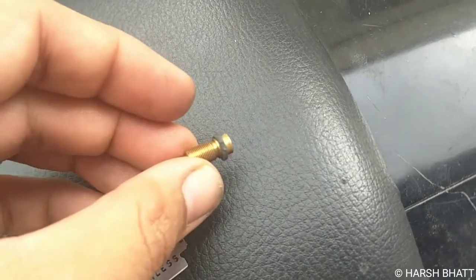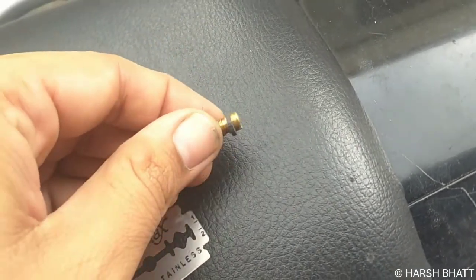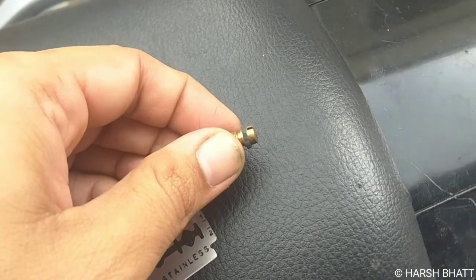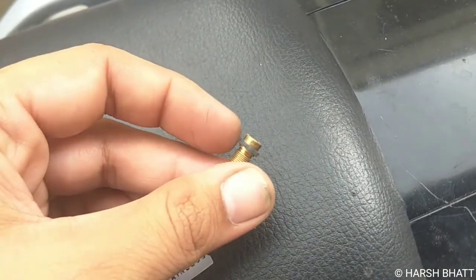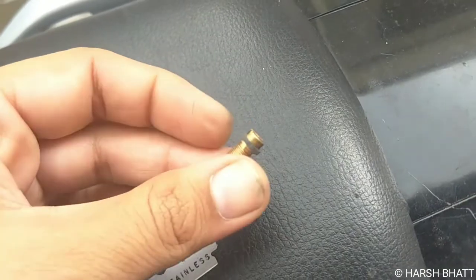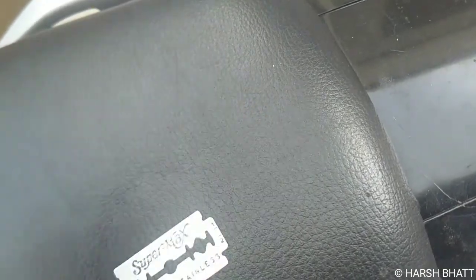We have made an O-ring, which was made from an old tire and old tube. We will put some oil on it so that it will fit easily and fix it.